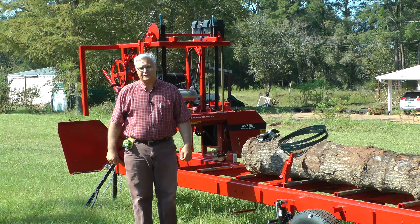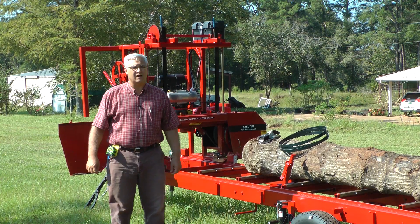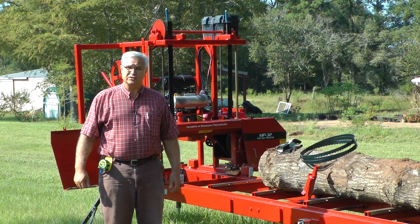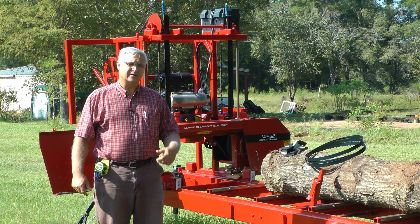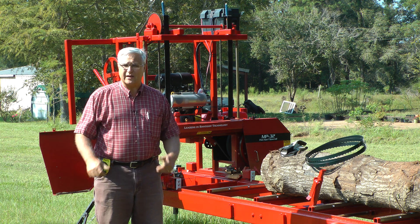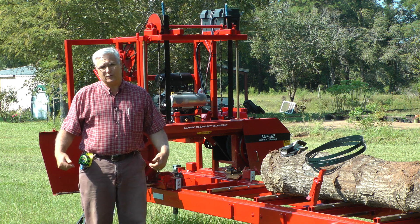Hello, I'm Stephen Cook with Cooksaw Manufacturing. I wanted to do another video today and talk about some things — sometimes we have customers write in and ask us questions. We appreciate that, by the way. It gives us things we can answer, things that you're thinking about out there that we don't always necessarily think about here at the factory. So we like when you send in questions.